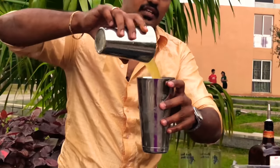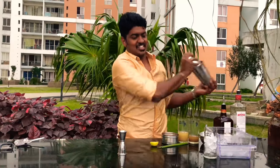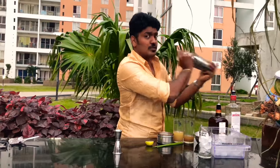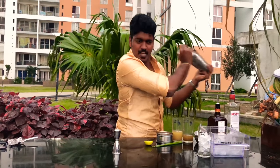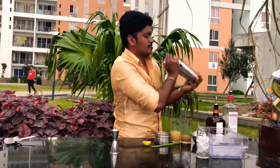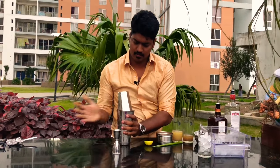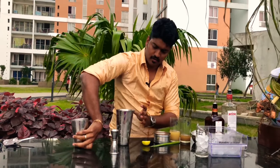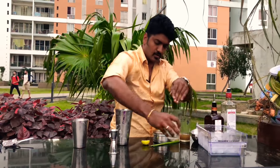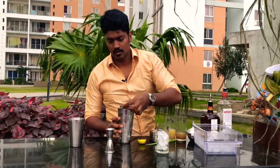Add the contents of your shaker to the other tin, slap it and shake. Shake for the farmers! Dump the extra water from your glass and pour.